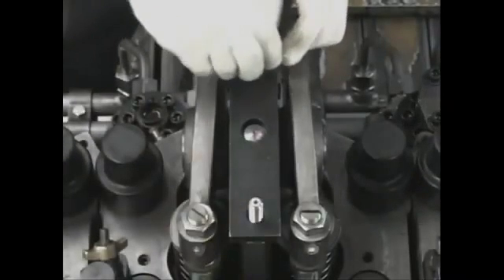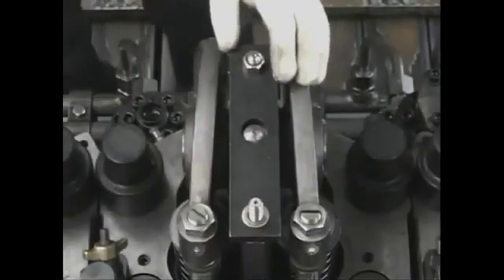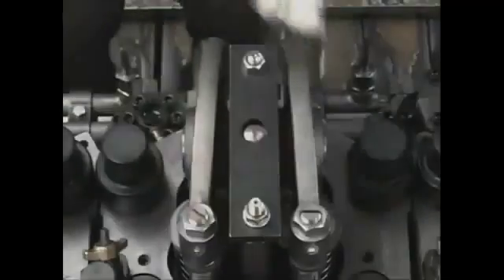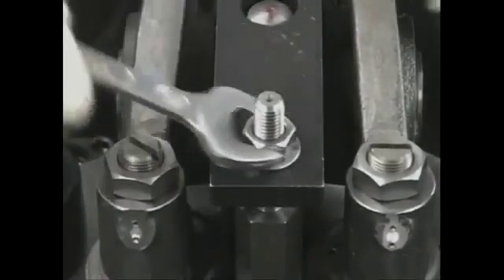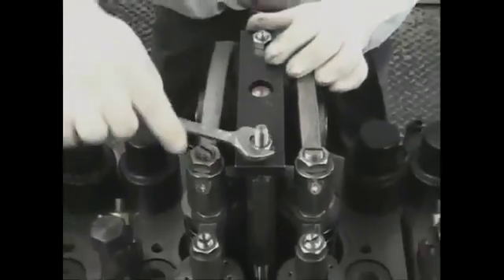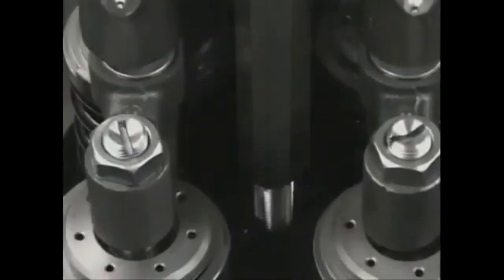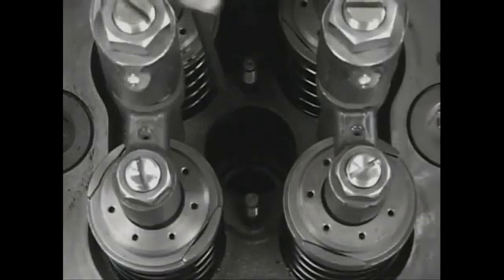Attach the draw out tool body by screwing it into the fuel injection valve bridge. Screw in the nut and draw out the fuel injection valve. Do not fail to draw out the case nut packing.